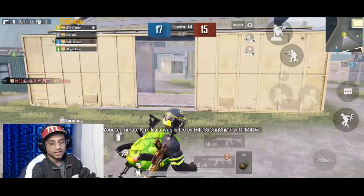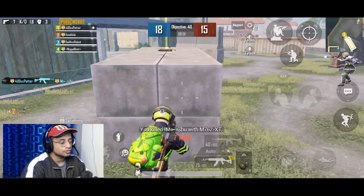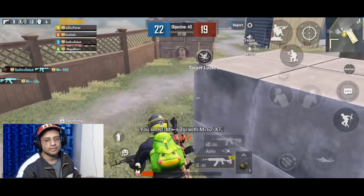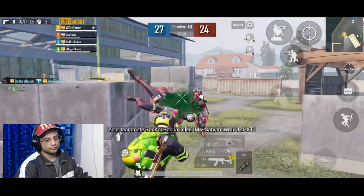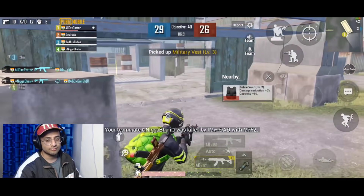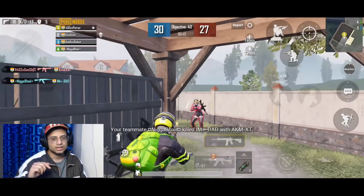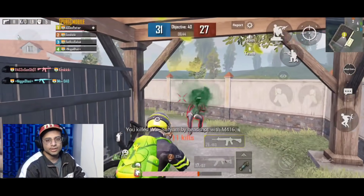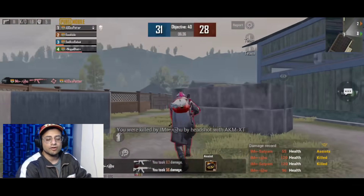Now I am telling you something important: if you are using close range with 400 sensitivity, make sure that your aim assist is off. Because with aim assist on in close range, the game helps you aim and you won't truly feel how the sensitivity works. You need to aim yourself. If aim assist is on, it will help you and you'll feel like everything is okay, but you won't actually be learning the sensitivity — aim assist off is the correct approach.